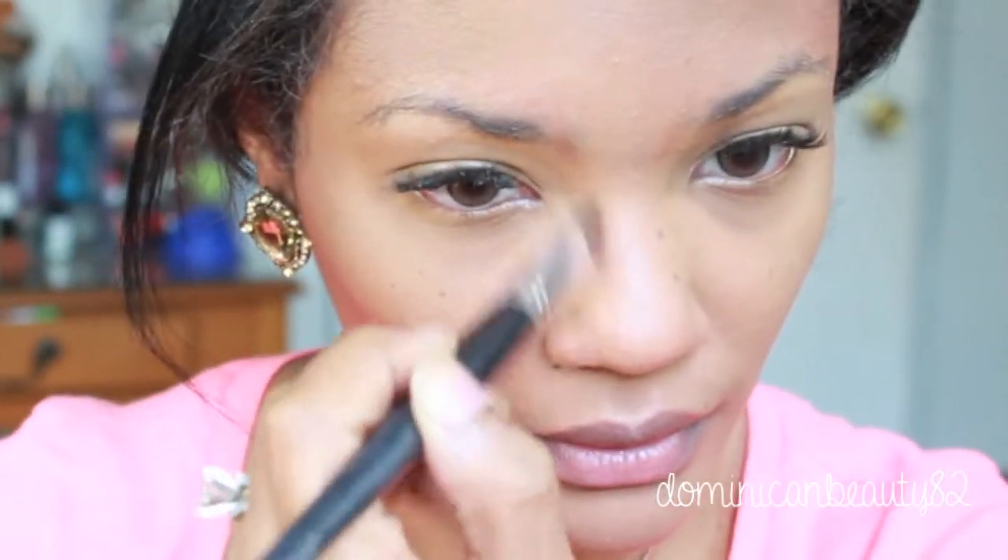Chisel your nose by applying the same powder, but using a small flat brush to contour.